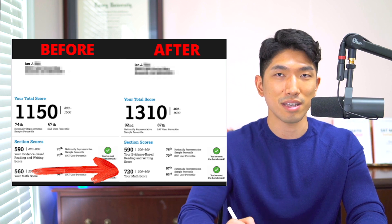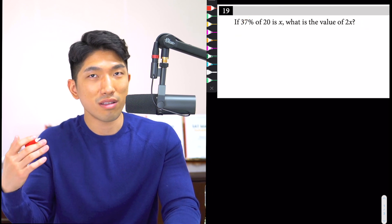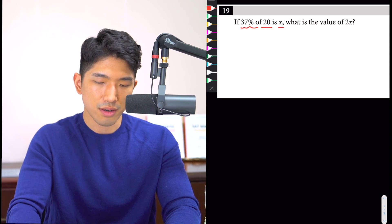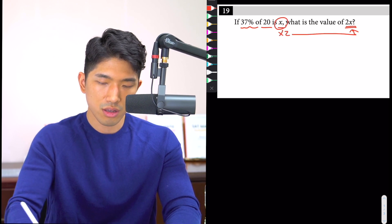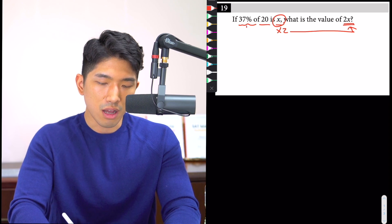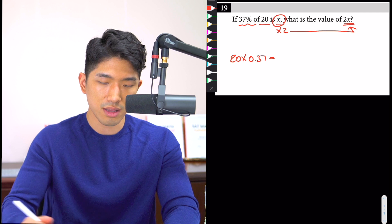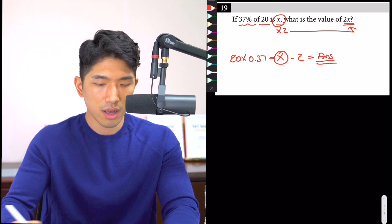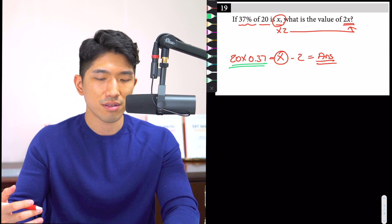Let's take a look at this question you're likely to see on your next SAT. It seems simple on the surface, but when you start solving it you'll run into a little trouble. The question says: if 37 percent of 20 is equal to x, what's the value of 2x? To find the answer you just need to find x, multiply it by 2, and you're done. So x equals 20 times 0.37, and then multiply that by 2 for your final answer. Simple — but the part students struggle with is 20 times 0.37.